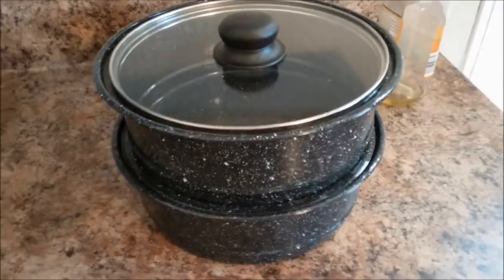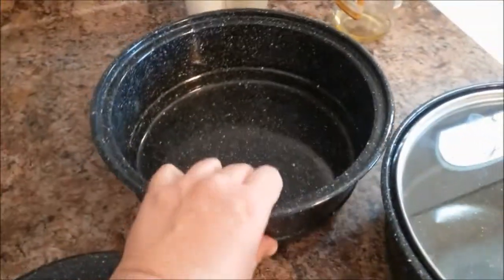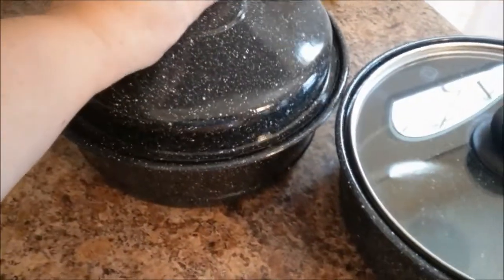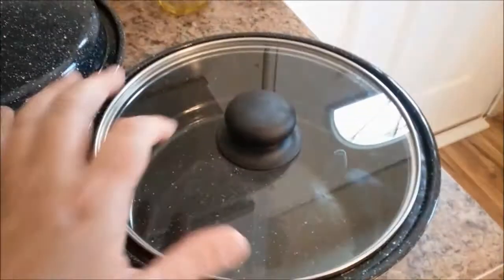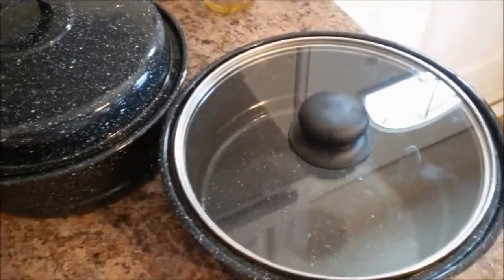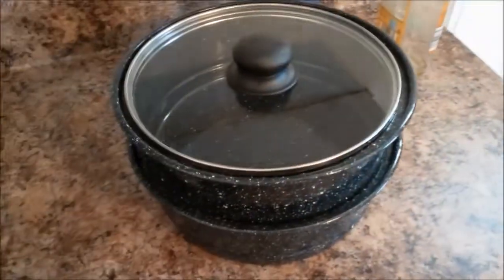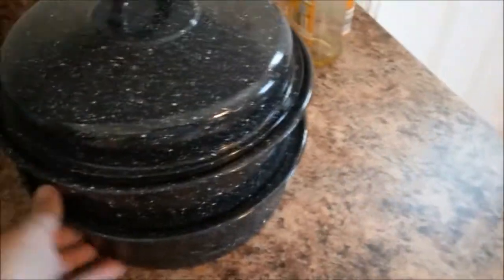When I purchased the sun oven, these two pots came with it and they are stackable — maybe about two quarts, not very big. If you're cooking one dish you can use just one pot, or I like to use the glass lid when cooking chicken because I feel like it browns the chicken a little bit more. If you're cooking two dishes you can use both pots, which is what I'm going to do today.